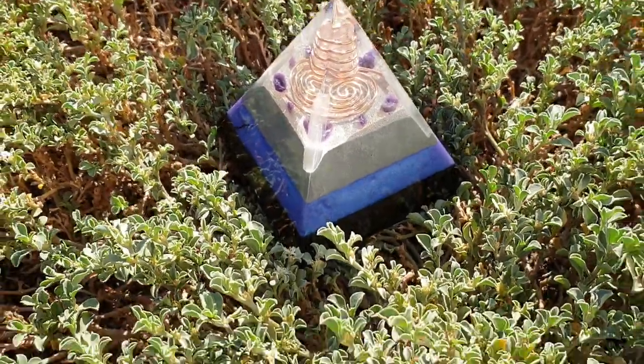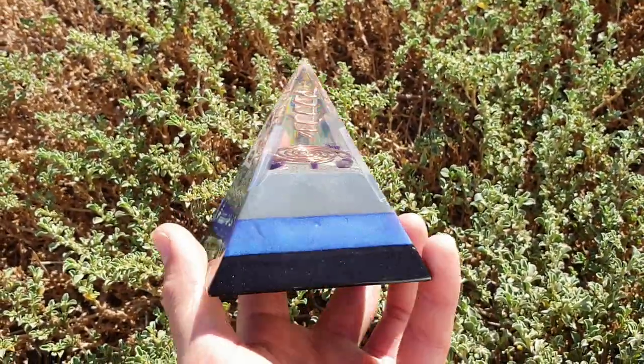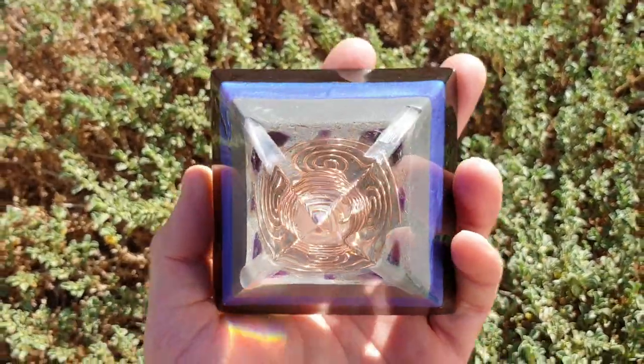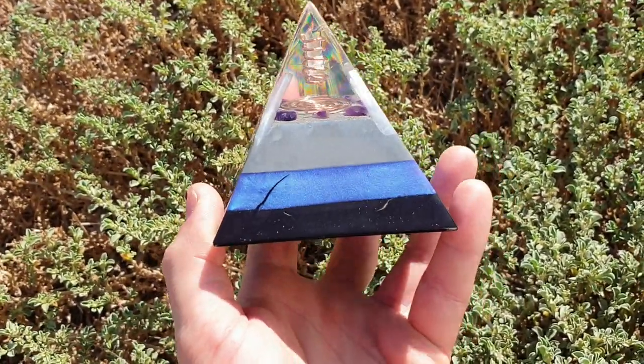Welcome back to the channel. I'm here from SNA's Organite Creations, and this is part two of the video about this Organite Pyramid. If you haven't seen part one, this pyramid was in a completely different state. You should go check that out because I've had to put a lot of work into this to get it like that.